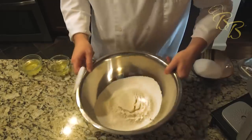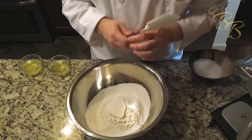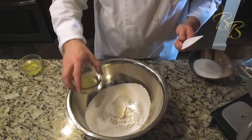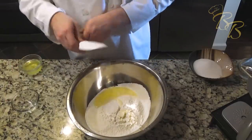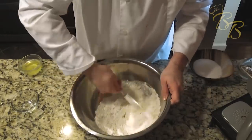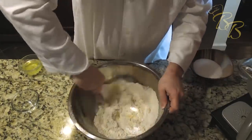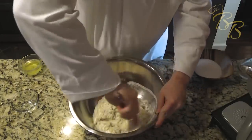Now that we have that sifted through, it should be a nice powdery form. The 144 grams of egg whites we have are split into two batches, so we're going to add 72 grams here and just mix that in. You want to make it a paste form, so just keep going.